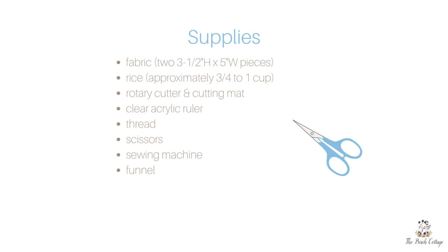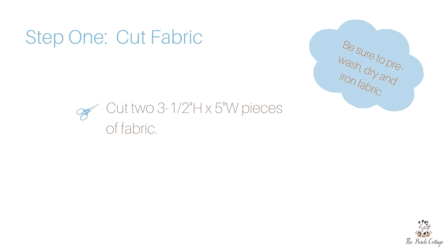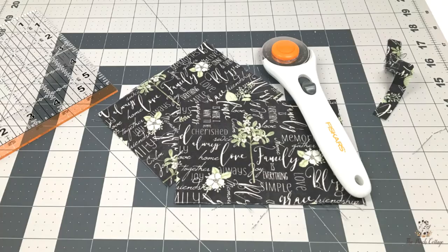Let's take a look at the supplies you'll need. Two pieces of fabric cut to three and a half inches high by five inches wide. You'll need about three quarters of a cup of rice, a rotary cutter, cutting mat, and a clear acrylic ruler. Of course you'll need thread, scissors, a sewing machine, and a funnel will come in handy for filling your wrist rest with rice.